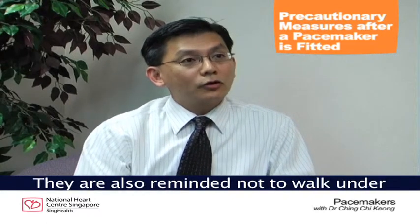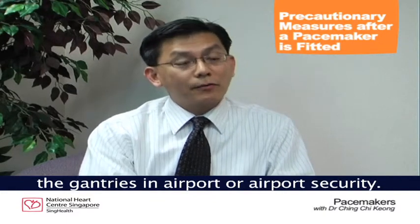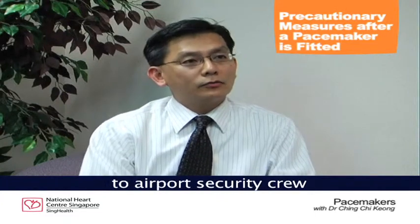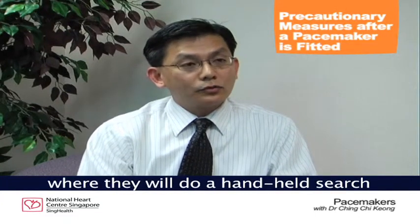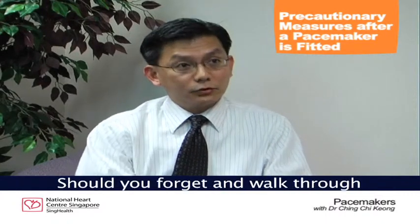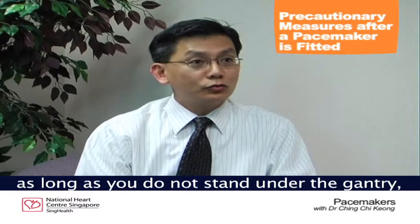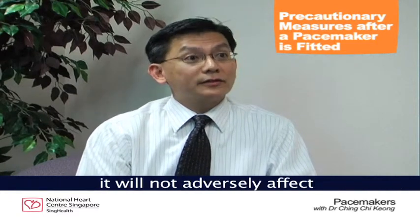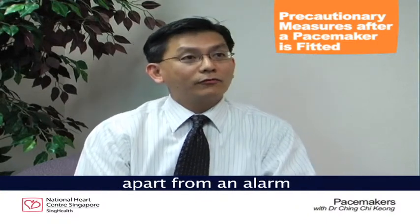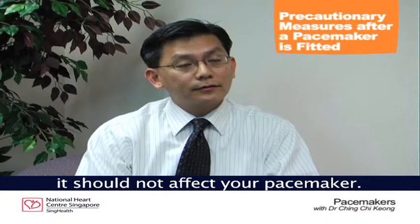Patients are also reminded not to walk under the gantries at airport security. If they need to travel, they will be given a card which can be shown to airport security, where staff will do a hand-held search with a hand-held wand. Should you forget and walk through one of those metal detector gantries, as long as you do not stand under the gantry and walk through it quickly, apart from an alarm, it should not adversely affect the function of your pacemaker.